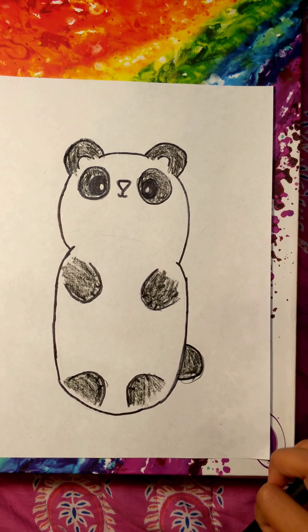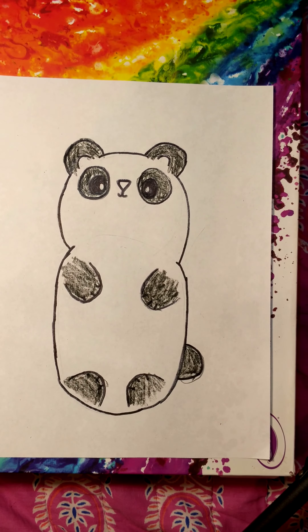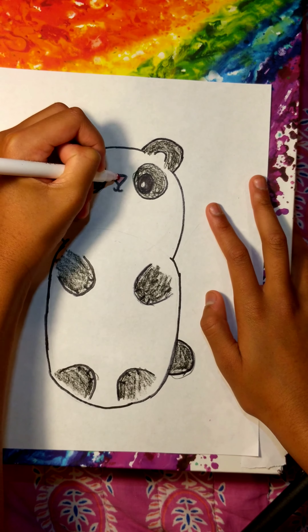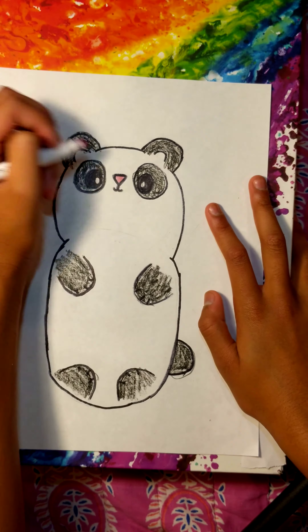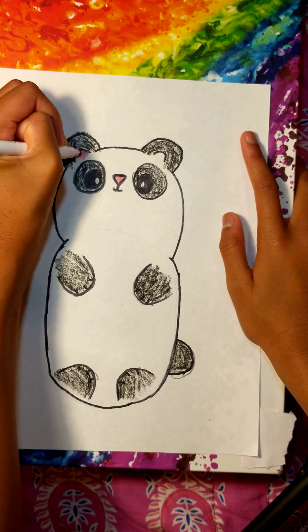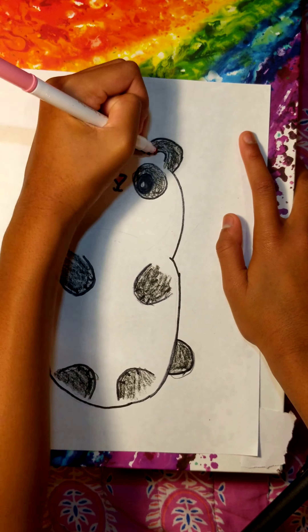I got my pink crayon and I'm just going to color in the little nose like that to make a cute little pink nose. And then I'm going to do the same for the ears, like that.